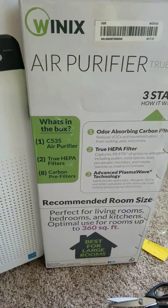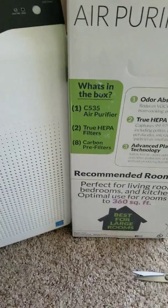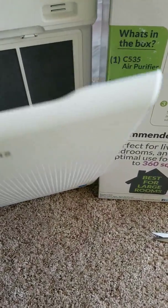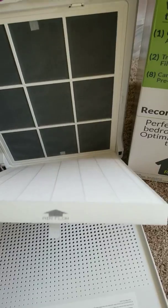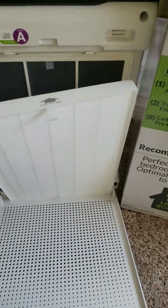As you can see, it states on the box that there are two true HEPA filters. When you get it, it's packaged in a way that's easily misunderstood — it looks like both filters should be installed, but one is simply packaged in a plastic bag to fill space in the box.